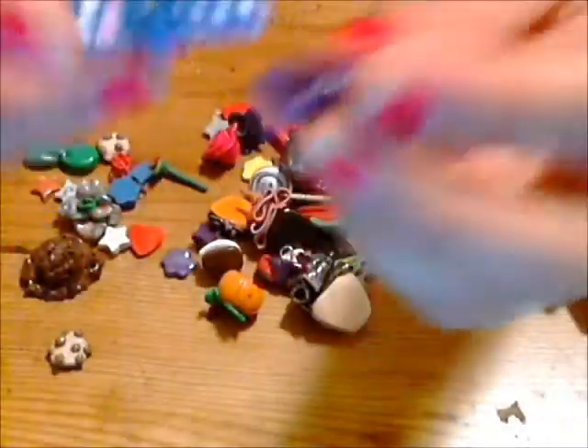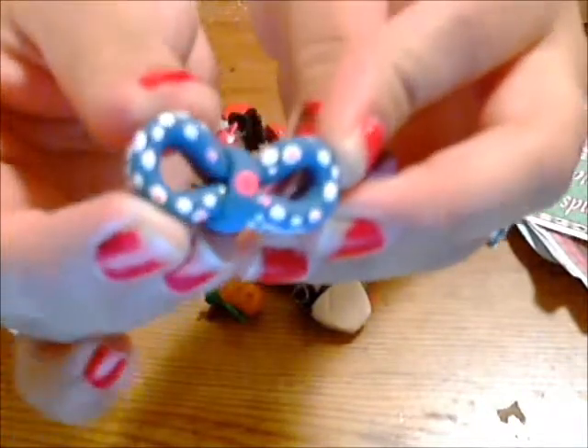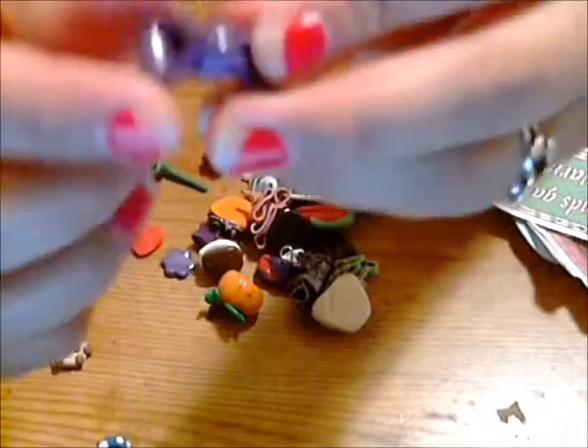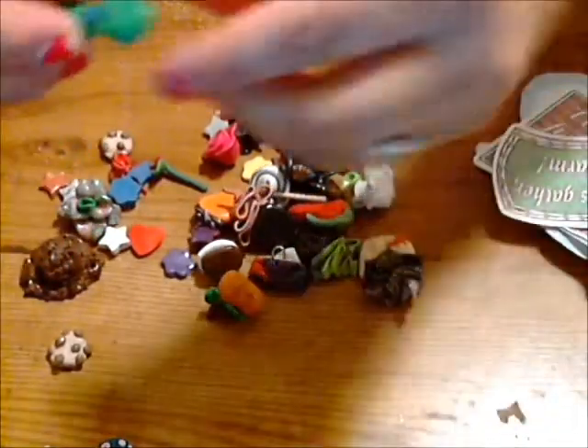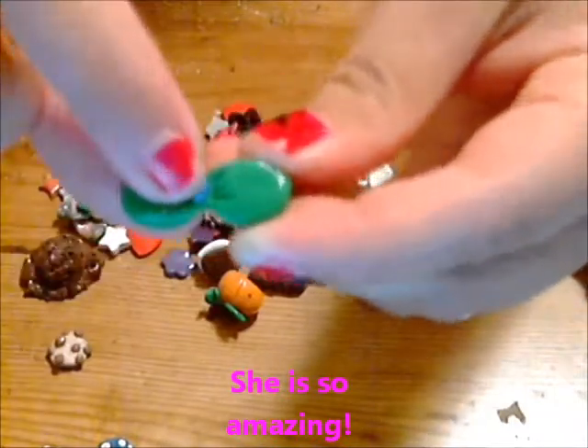Then she sent me some Palmer Clay bows. This one's blue with white and pink polka dots and it's a charm. And then this purple sparkly bow. And then she sent this green bow with a little blue polka dot in it.